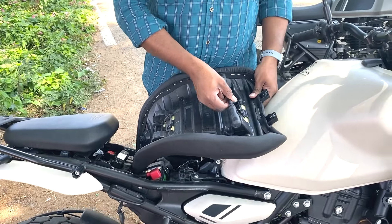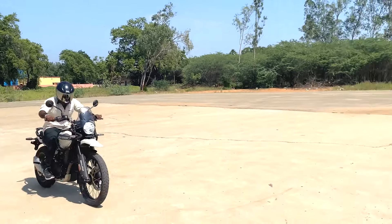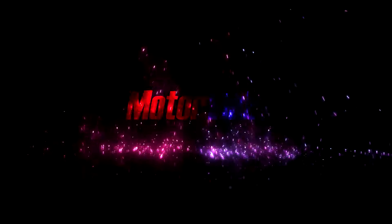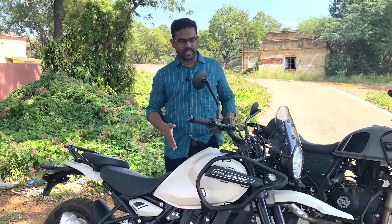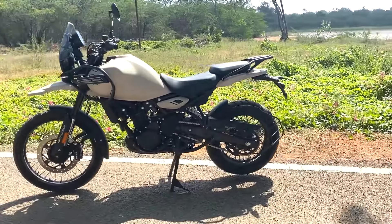We have a seating option here. Welcome back to the Motor Drive. In this video, we have a Himalayan 450 and we are looking at the first impression.